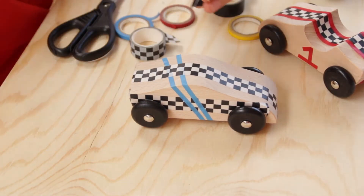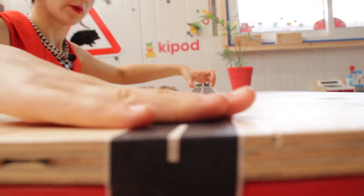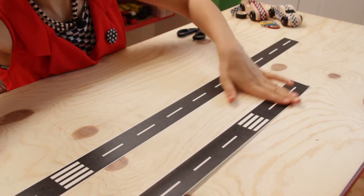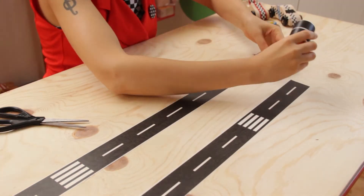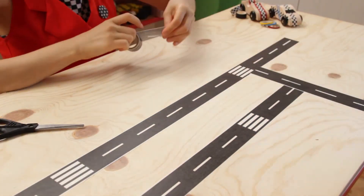After we finish designing the cars, we move on to create the tracks. Take the washi tape roll and stick it where you want. It's important to choose smooth surfaces for a good bond. You can make straight tracks, tracks with full turns and directions. You design your own tracks as you wish.